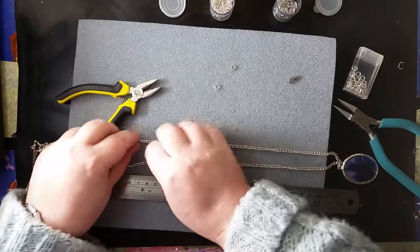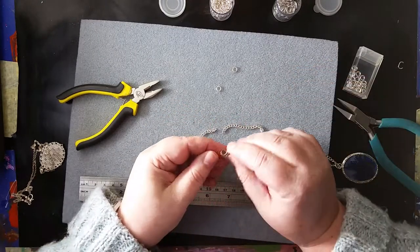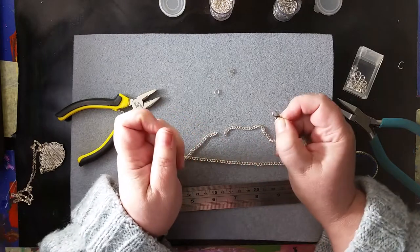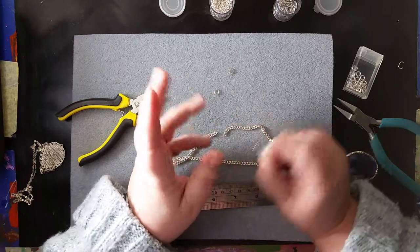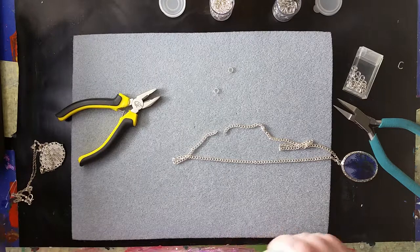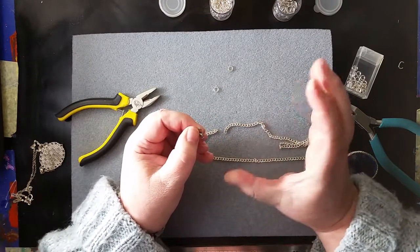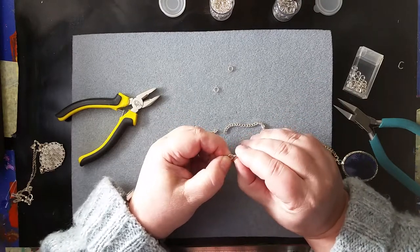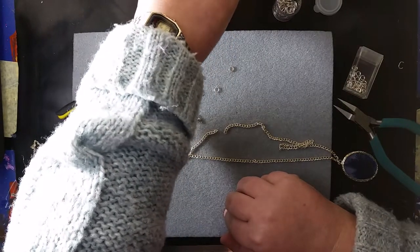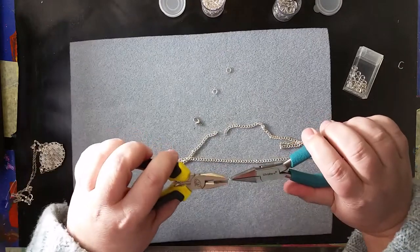We have our pendant on our chain, but we need to close the chain. So we need a clasp. Clasps fall into the group of items known as findings - I don't know why they're called findings, but they're all the little bitsy things that you use for putting jewellery together. This is known as a lobster clasp, because it reminded people of lobster claws - though it's also been called a parrot clasp, probably because of parrot beaks. In this case, we need a teeny tiny jump ring - well, the smallest of the ones we have here.